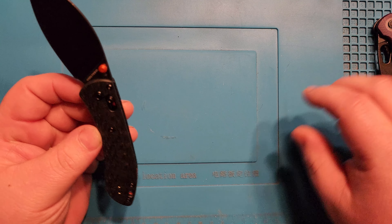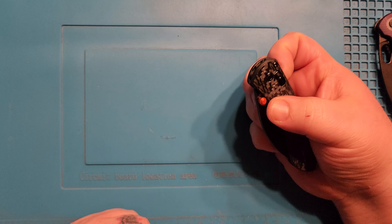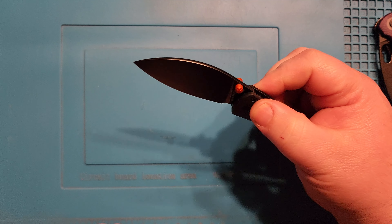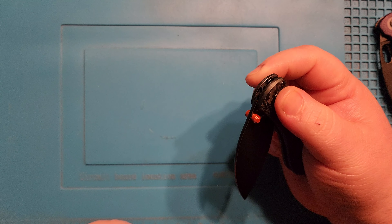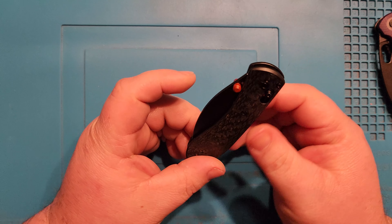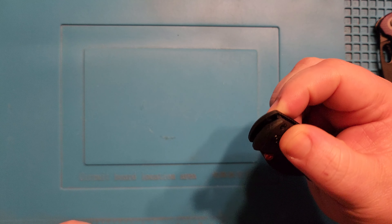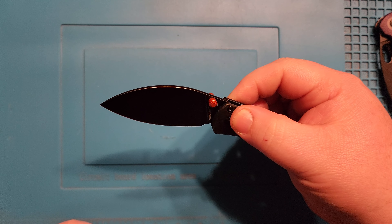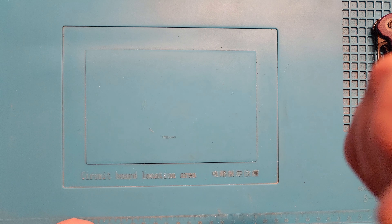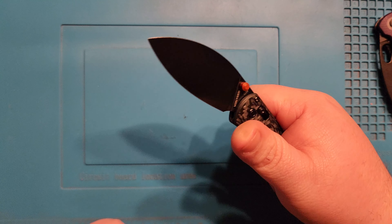The Nightshade always has that perfect action right out of the box, and this one is no different. Reverse flicking is cake, thumb action is beautiful. I'm guessing there's a fair amount of oil on the internals, which there always is, so right out of the box I am getting just a hair of lockstick — and I mean it is minimum. You might even be able to hear it.